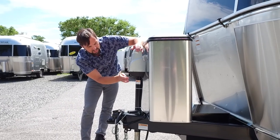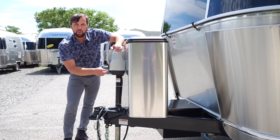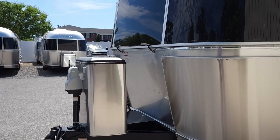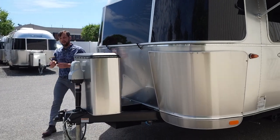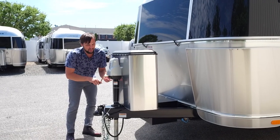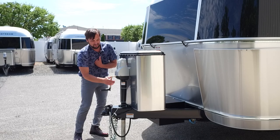The electric hitch jack raises and lowers, and there's a light to illuminate the hitching area at night. There's a manual crank tool in the side compartment so you can manually crank the trailer up and down if you have a jack failure. Just don't leave the tool in and hit the electric button — it will spin around and hit you in the chest.